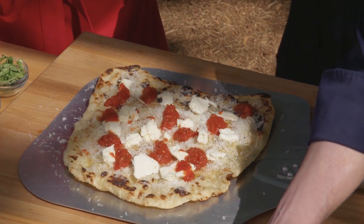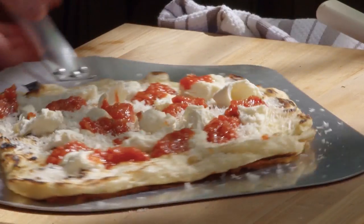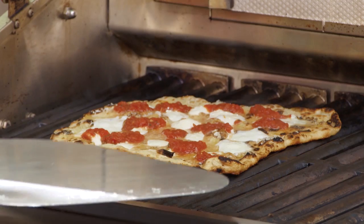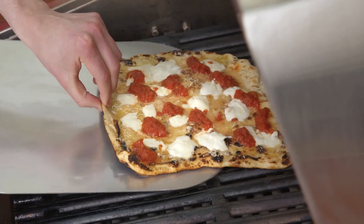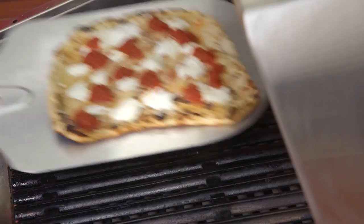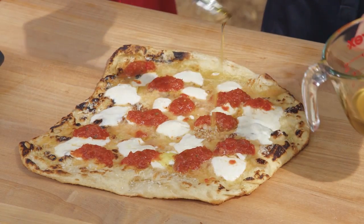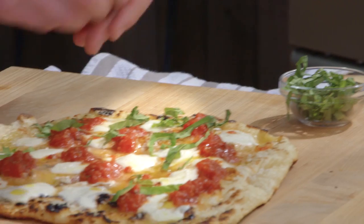Now we're going to dollop little tablespoon amounts of sauce all over it — again, keeping the crust really crispy. This looks perfect, ready to go on. We're just going to do three to five minutes because we've already browned the bottom — just want to melt everything on top. It's been about four minutes — nice and melted on top, re-crisped on the bottom. We just go back with the peel and lift it off. To finish: a tiny bit more oil, some torn fresh basil, and finally a little bit of coarse salt.